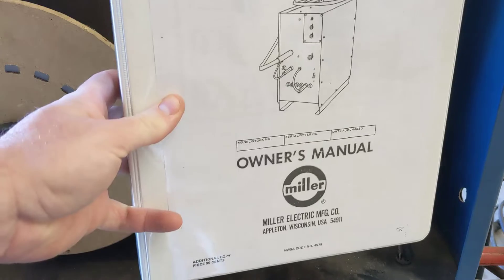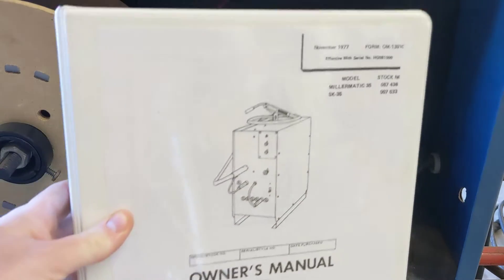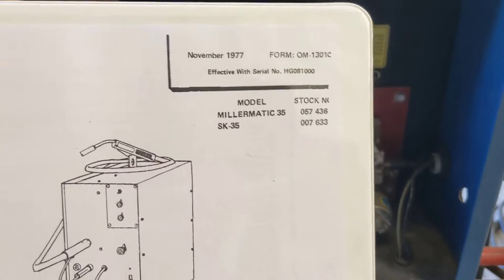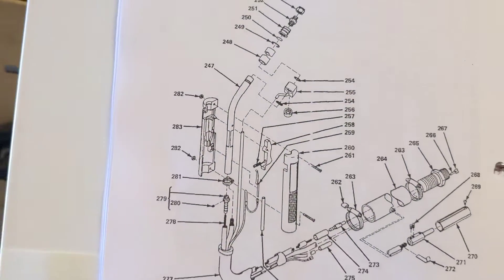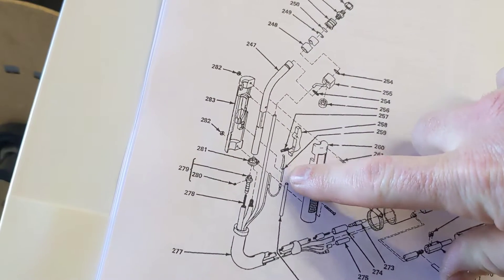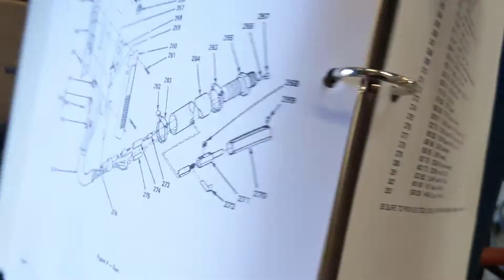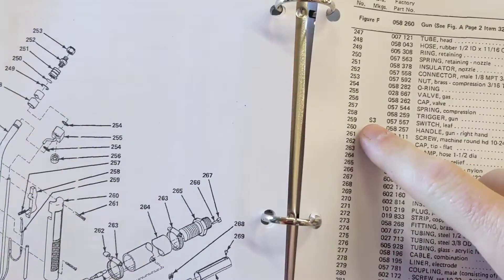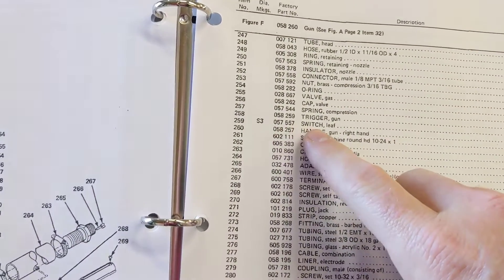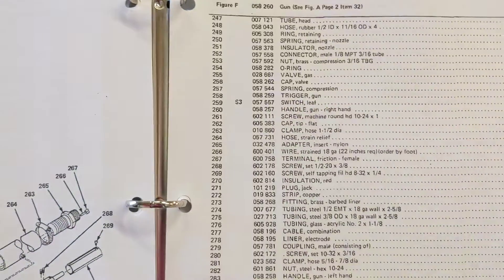I was able to find the manual on Miller's website - this is the correct manual for the serial number of this particular product. This is where I found the part number for the little spring clip, which is number 259, and then I searched the internet for 057557. It comes up as a leaf switch.